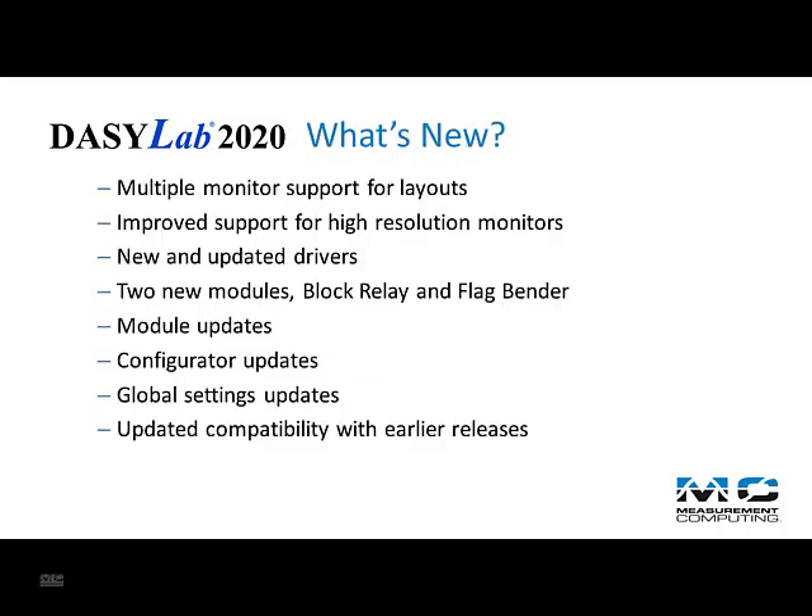The DAISYLAB 2020 release has rolled in features that were released as DAISYLAB 2016 Service Pack 2 and addressed bugs, of course. Here's the list.